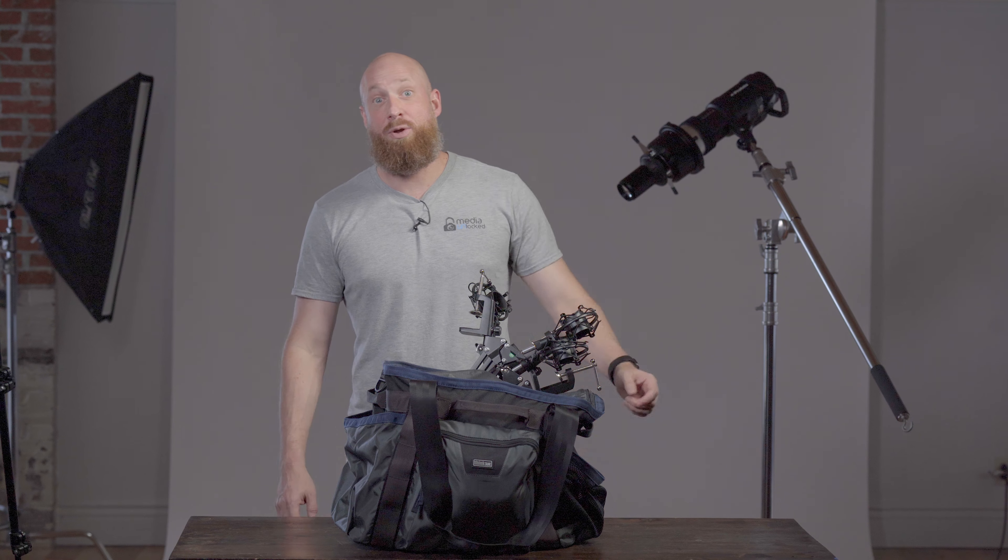Hi guys, I'm David with Media Unlocked. Today we're looking at the Freeway Long Haul 50 Duffel Bag.